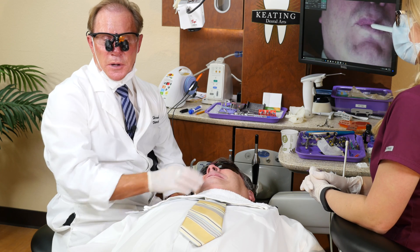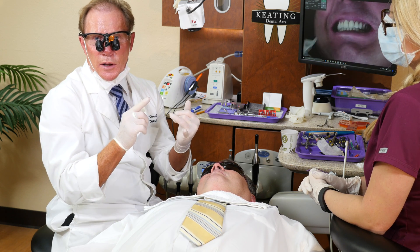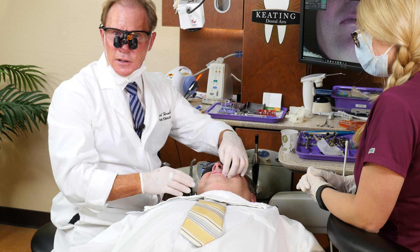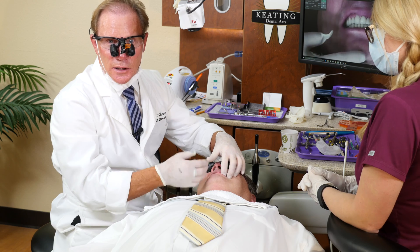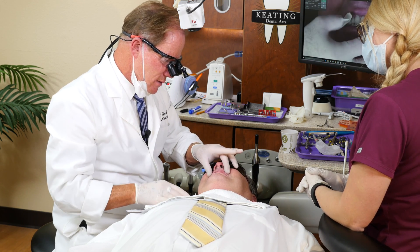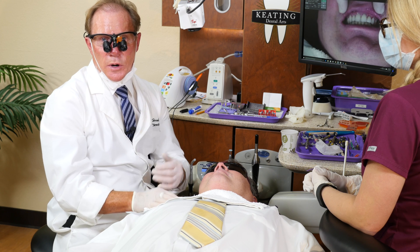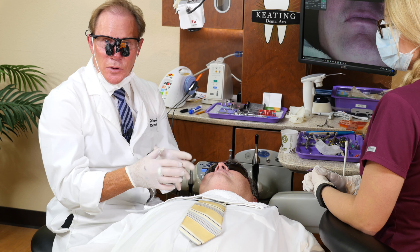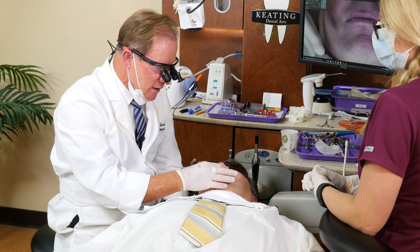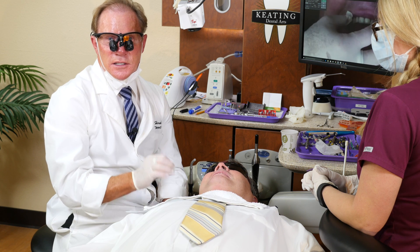As you can see, using digital we're able to eliminate the need for impressions. We can get it to the lab and back much quicker because we don't have to ship it, don't have to pour models, don't have to trim dies — that's all done digitally in a matter of a couple of hours. The mesial contact was just a little bit tight, but we have great occlusal contact, canine guidance, and the aesthetics are great. Next time you take a traditional impression and the patient says they hate impressions, think about digital — or if you're already using digital, be sure to contact us at Keating Dental Arts so we can help make that process as seamless and easy as possible.